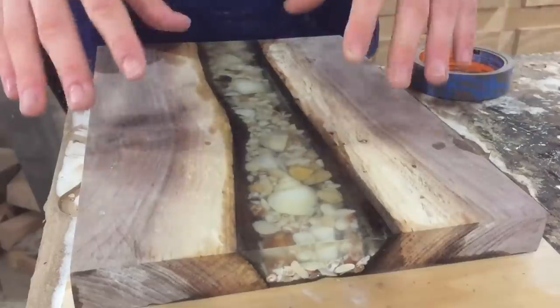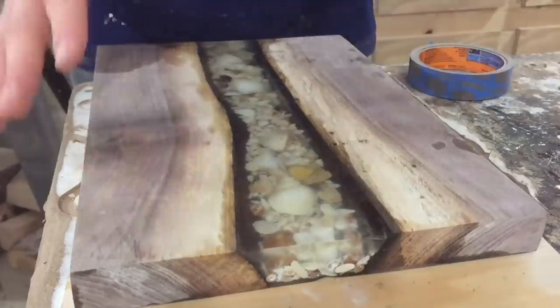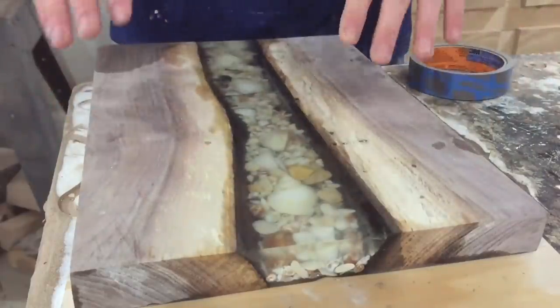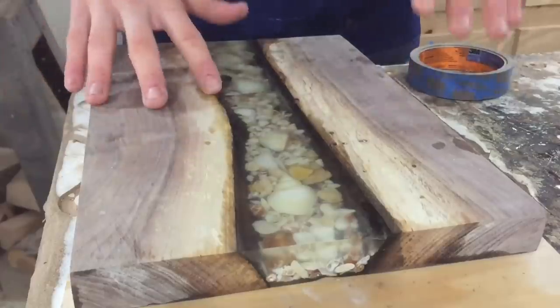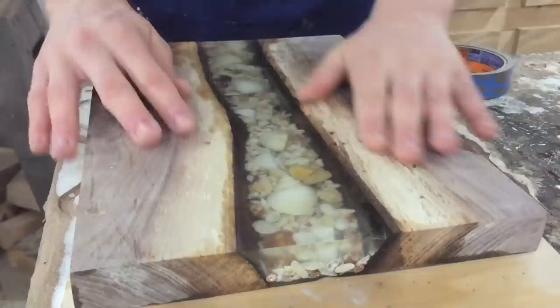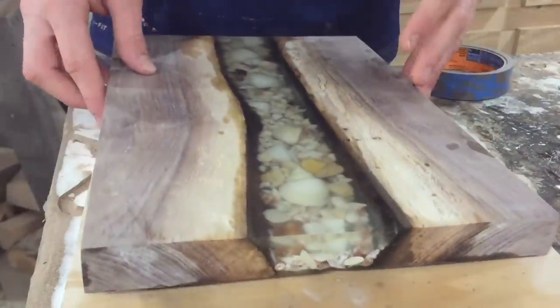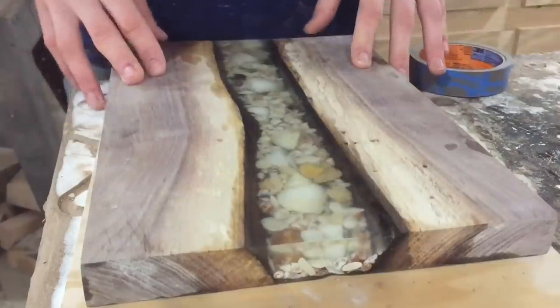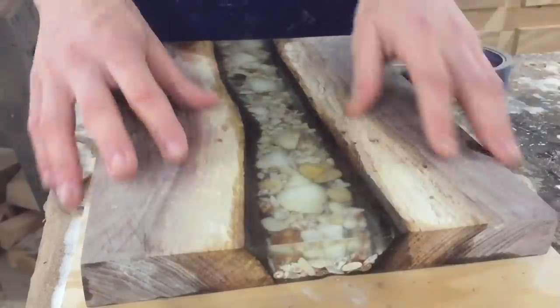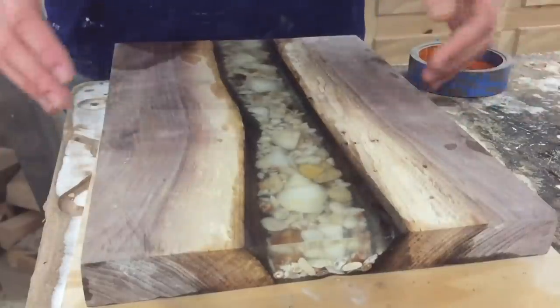I just finished up the last and final grit of the micro mesh all the way around the board. The painters tape really helped to keep a lot of that water off the wood, but it's still not perfect. So I'm going to go back with some 1000 grit paper and just sand the wood, being very careful to just sand the wood on all sides. Then I think we're going to take this down to the basement by the wood stove, let all this water dry off, and then go ahead and put our final coat of finish and our feet on it.